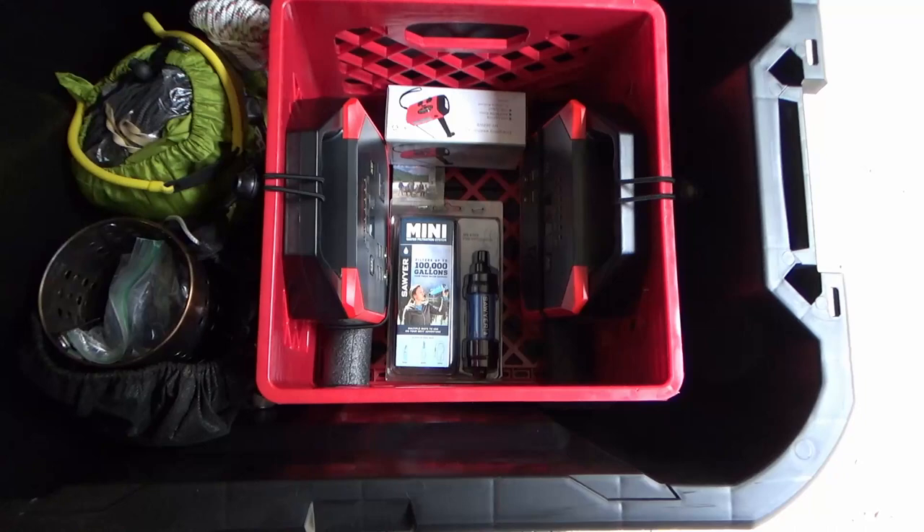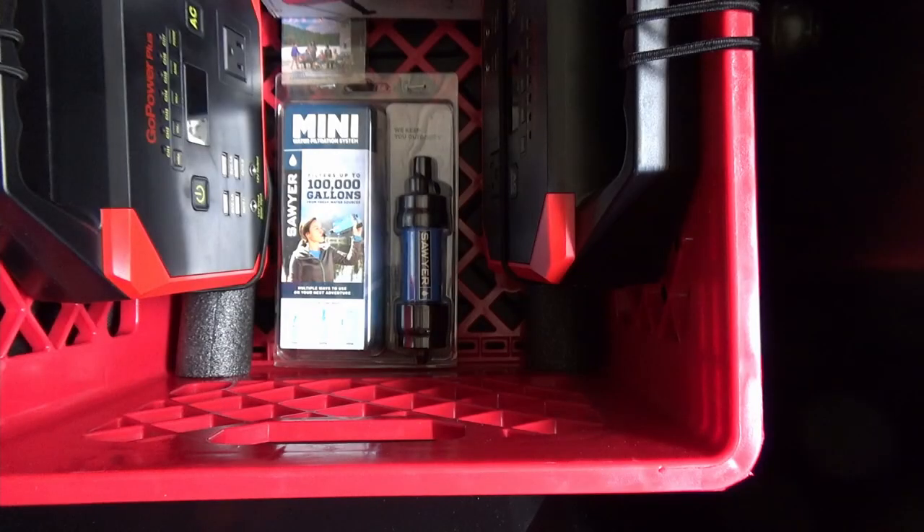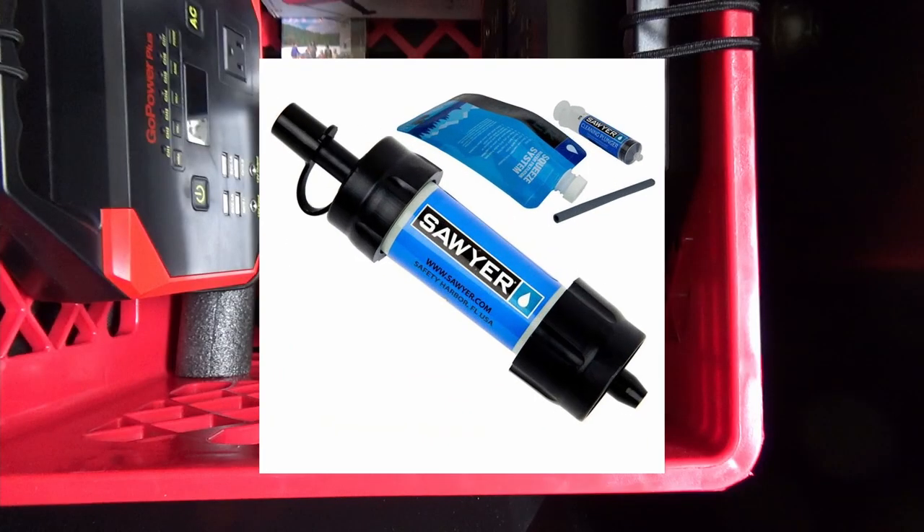Here's the kit that I've got that I'm trying to build out for camping — still got a lot to add to it. So far I've got the two Go Power Plus portable battery banks. I picked those up at a big box store on clearance for thirty dollars a piece, which I thought was a pretty good deal considering they use 18650s for the lithium power.